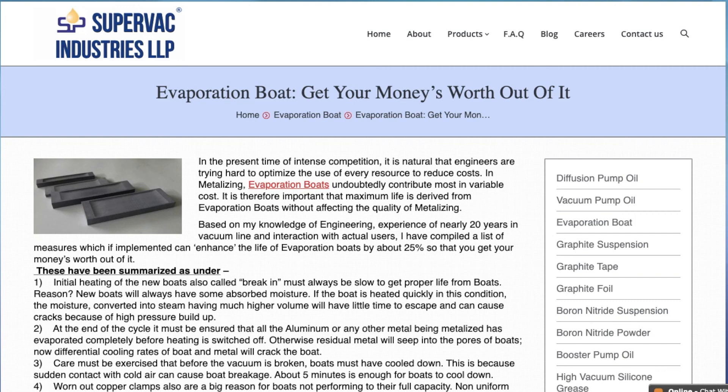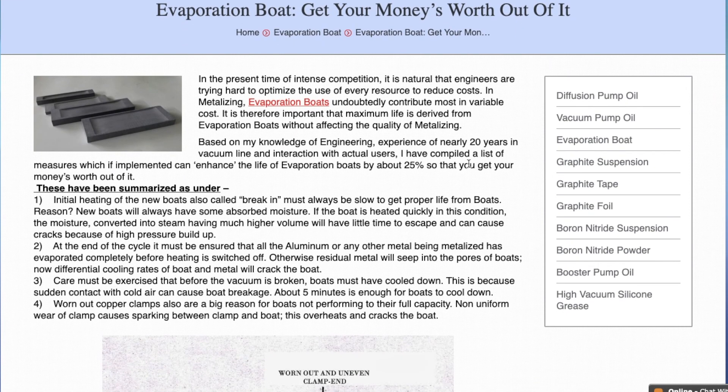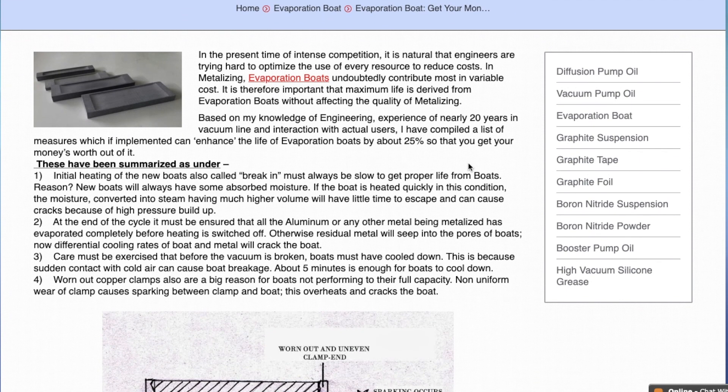In the present corona times, it is natural that engineers are trying very hard to optimize the use of every resource to reduce cost. In metallizing, evaporation boats undoubtedly contribute the most in variable cost. It is therefore important that maximum life is derived from evaporation boats without affecting the quality of metallizing. Based on my knowledge of engineering and experience of nearly 20 years in vacuum line and interaction with actual users, I have compiled a list of measures which, if implemented, can enhance the life of evaporation boats by about 25% so that you get your money's worth out of it.